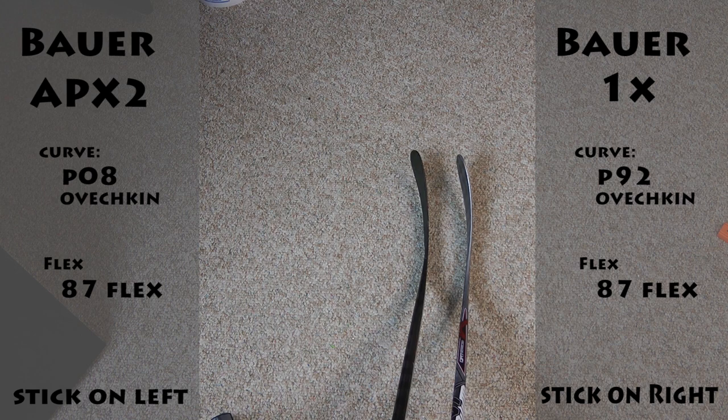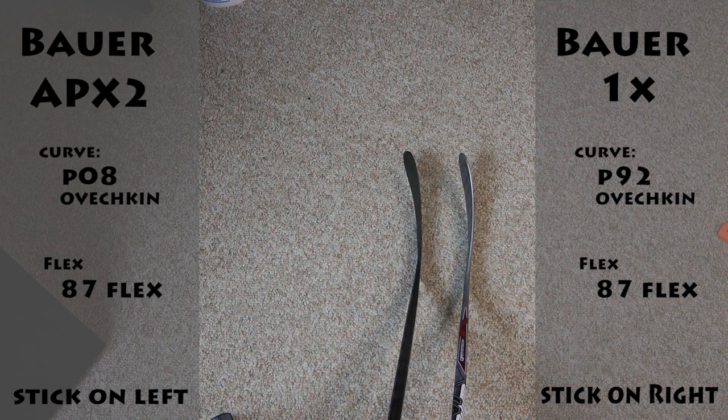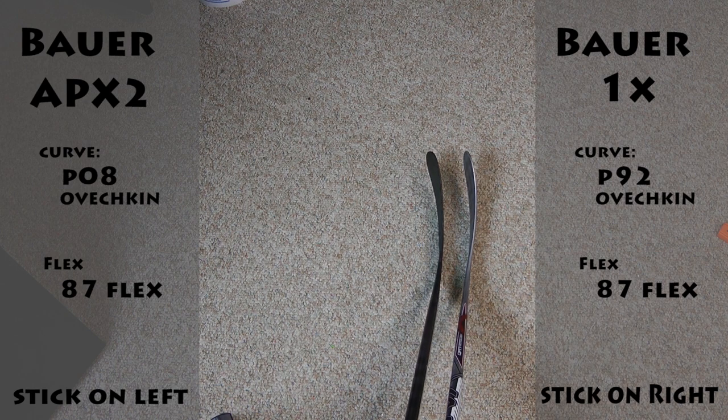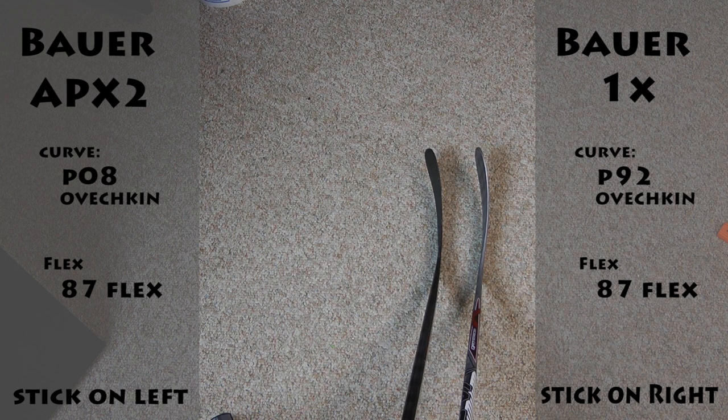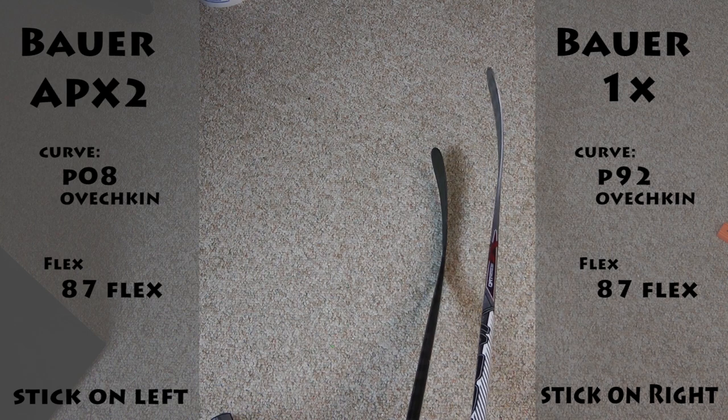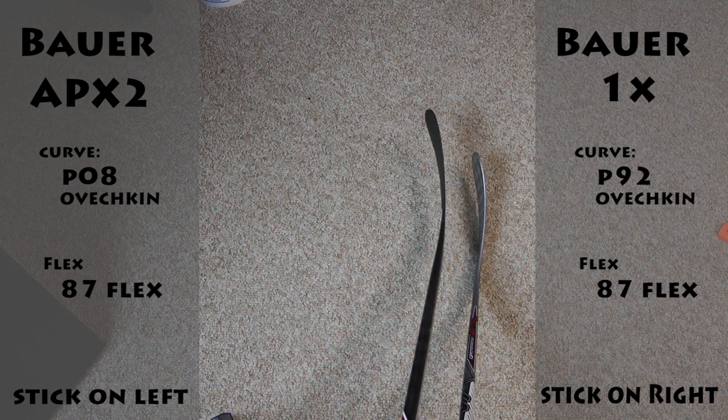They may look pretty similar, but they are a little bit different. This one's the APX2 with the P08 Curve — I'm trying to hold these things flat, as flat as a pancake. This one has a 5 lie, this has a 6 lie. This is the 1X, and this is the APX2.